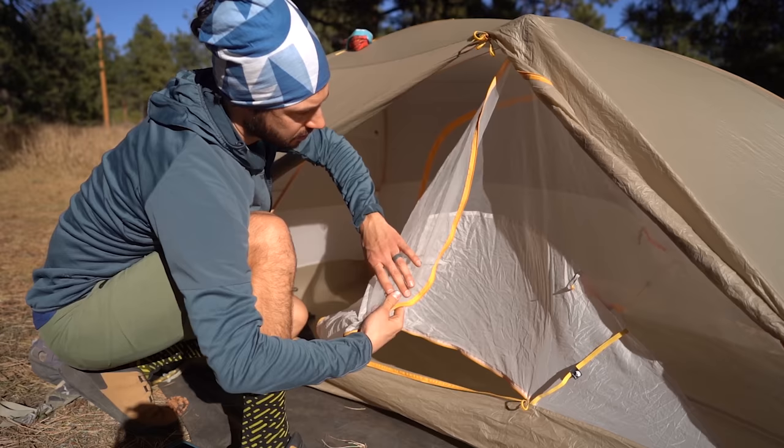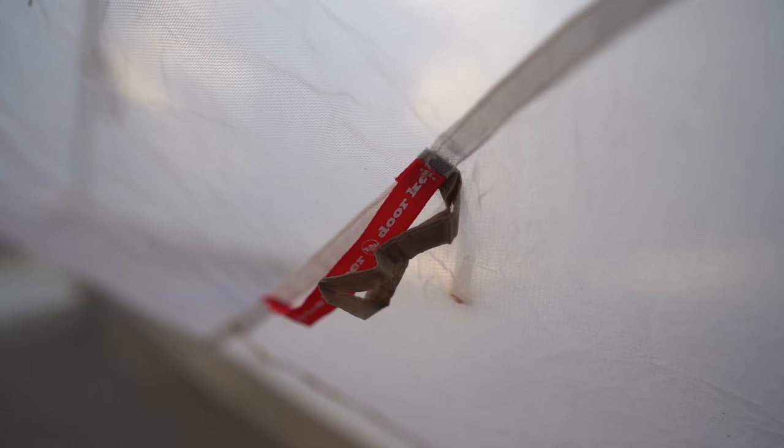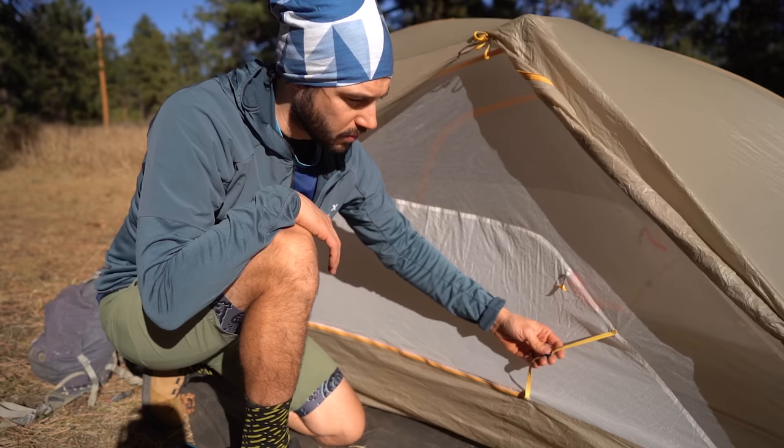Talking about some of the outside features, this tent comes with a bunch of different ways to keep your doors open. There's also this red little door keeper — if you aren't as patient, all you have to do is pull it through and your door is open.